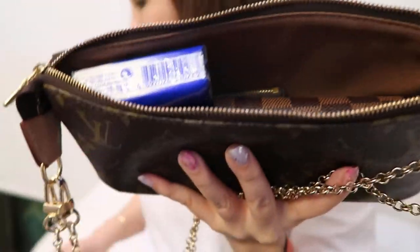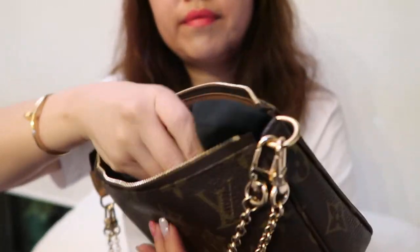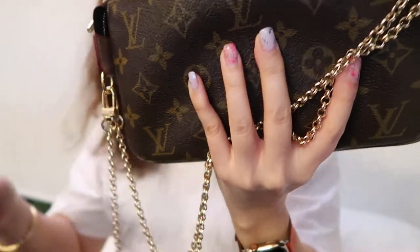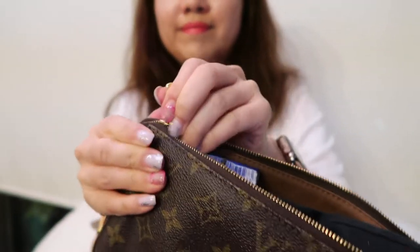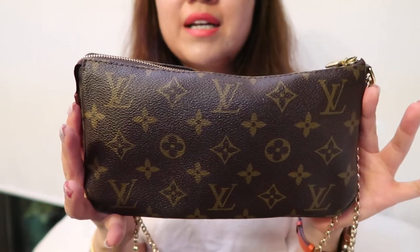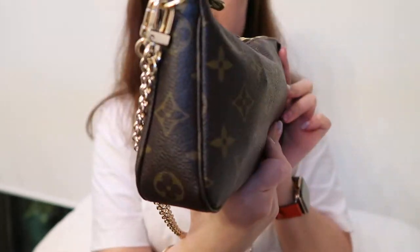I still have some room — if I want to throw in my sunglasses in a soft pouch I can, and a lipstick will also tuck in. Closing it up, that's definitely tight and the bag is bulging a bit at the top and on the sides — that's roughly the maximum that will fit.